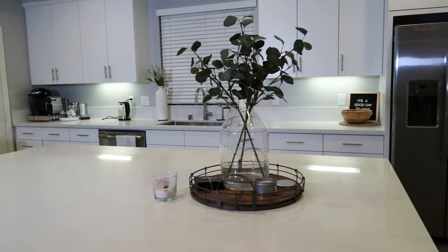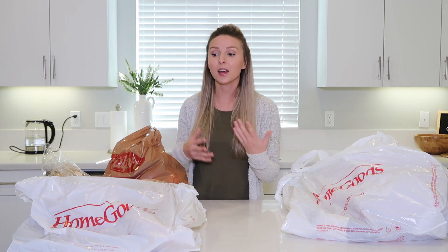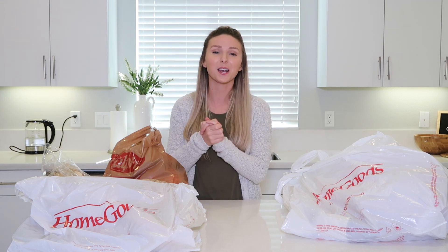Hey everyone, welcome back to my channel! In today's video we're going to be decorating this entire kitchen for fall. I just got back from Home Goods and the grocery store and picked up some really cute decor items. I'm really excited to show you guys my ideas. I love starting my fall decor in the kitchen because there's so much you can do with your countertops and with food and snacks. Definitely give this video a big thumbs up and let's get started.